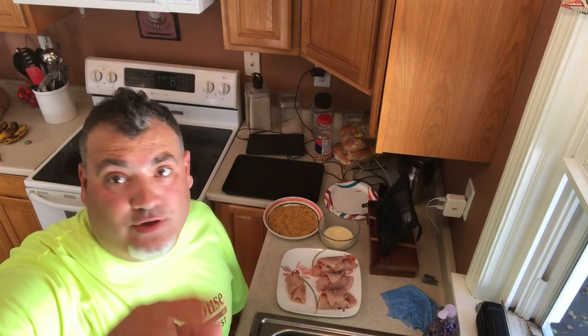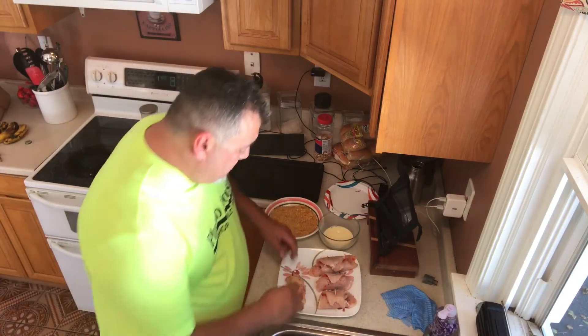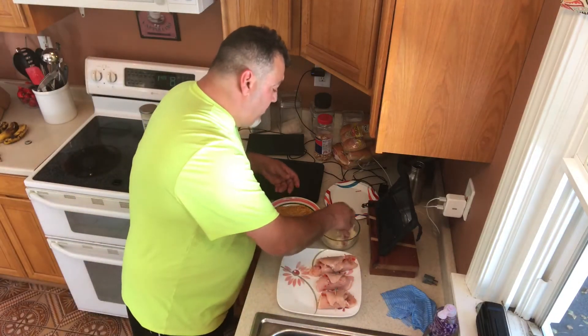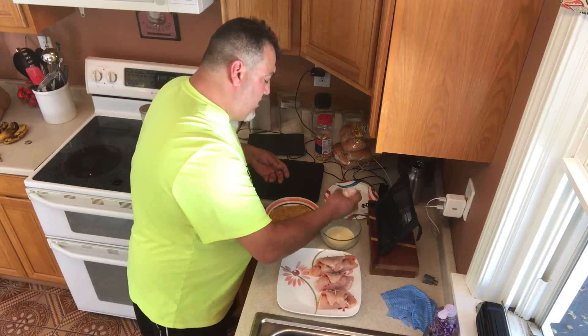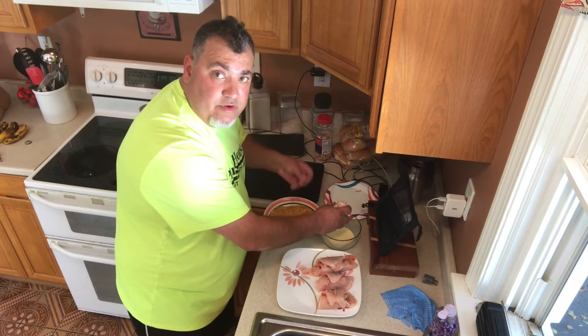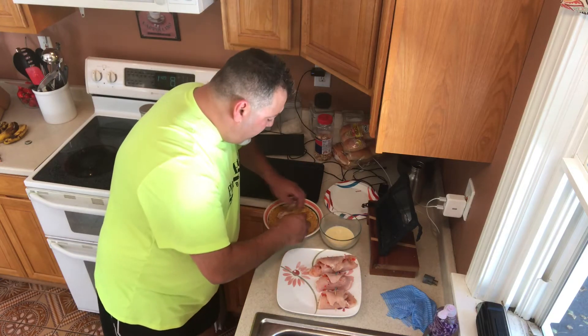Egg wash goes into the pan. This is where it gets a little messy but still easy — don't worry about losing some peppers and stuff. So we're gonna take the chicken that we rolled up, roll it in the egg wash, which is just egg and a little heavy cream whipped together. Okay, that gets rolled into your cornflake mix.